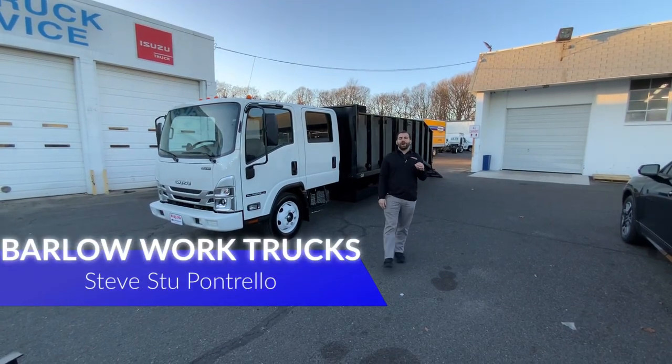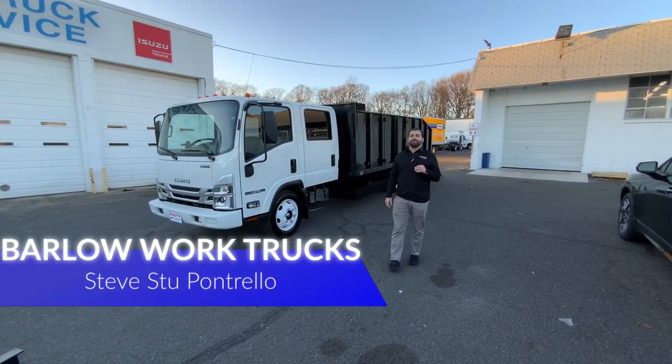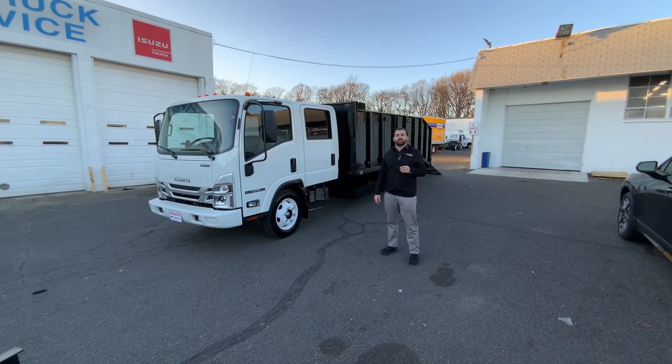Hello, my name is Steve Stu Pontrello. We're here at Barlow Chevrolet in Delran at Barlow Work Trucks.